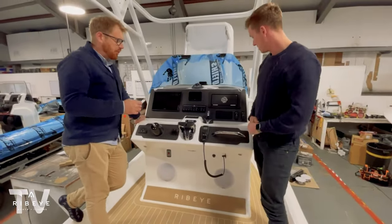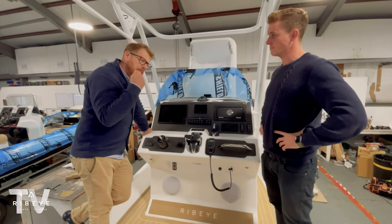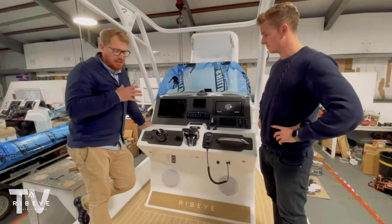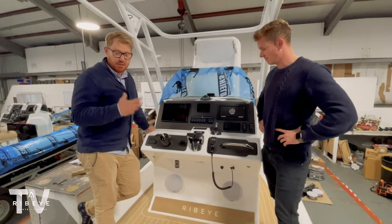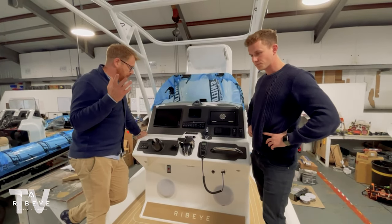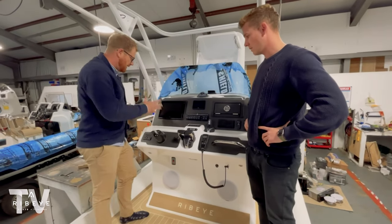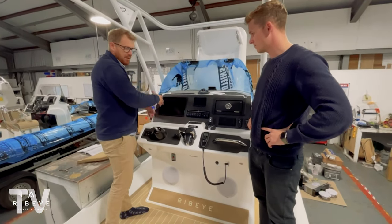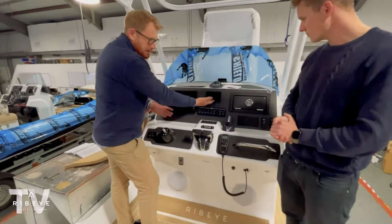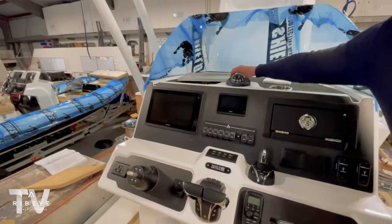We don't scrimp on anything, whether it be visual to you, the touch points, or behind the scenes. The Yamaha Garmin partnership — I'm loving this — now you've got your really big nav screen, which comes in various different sizes, but also your engine gauge completely matches it. They've done a mini version, so you're getting that really nice symmetry there.